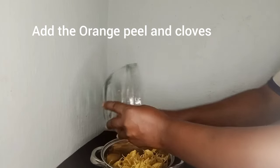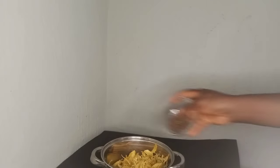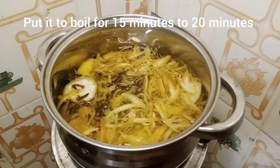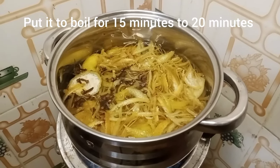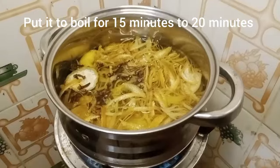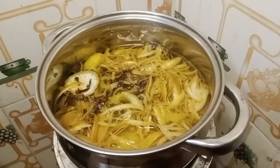Now you will need to put it to a boil. You will need water in a pot. Add your cloves like so, the way I am doing here. Then take it to the fire to boil. You have to boil it for about 15 to 20 minutes to get the maximum result from it.